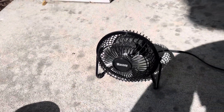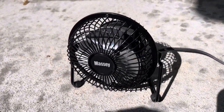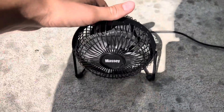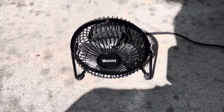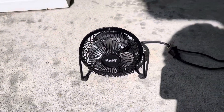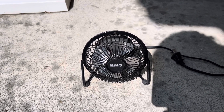Sadly this one does not have the original box, but besides that it's in really good condition — I loved it. I'll turn it off and unplug it now. Well, that'll do it for this fan video. Be sure to like, comment, and subscribe, and I'll see you guys later.